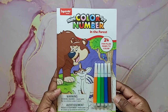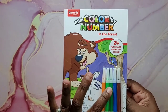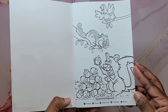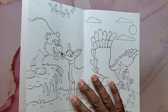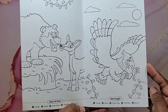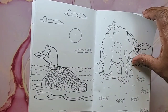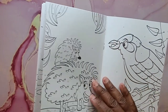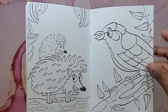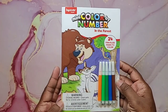Next I found Mini Color by Number: In the Forest. Again you get a little set of markers and there are cute squirrels, chipmunks, and all different kinds of animals. The paper is nice — you could get away with using water-based markers and it probably will not bleed through.